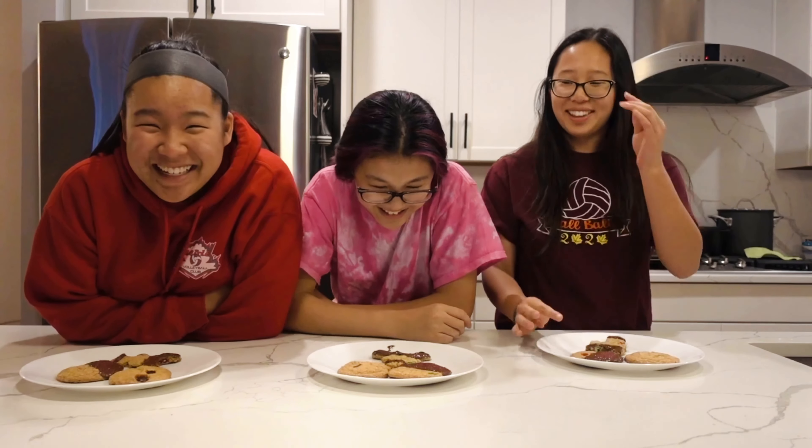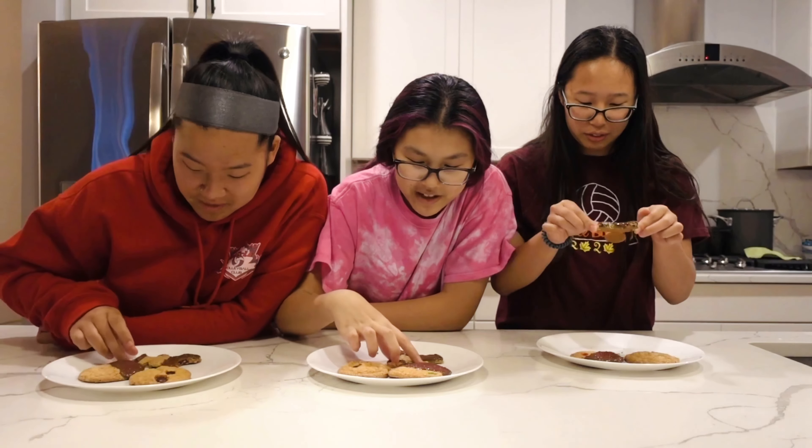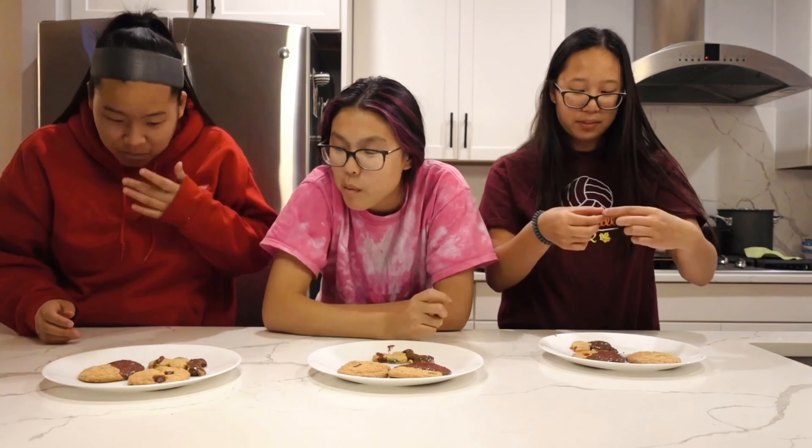Now we're going to try them. Which one are you trying first? I want to try the ninja bread first. Ninja bread it is. His head's falling off — he's going to bite off his leg. Three, two, one. He's headless! I'm going to name this guy Fred. You killed him! You don't name those you killed.